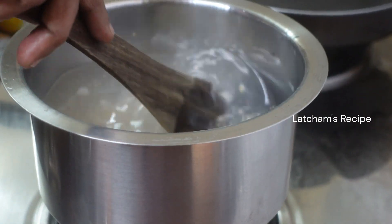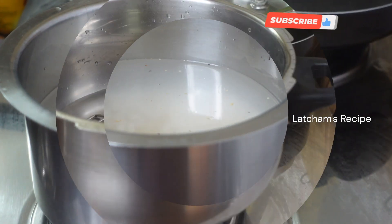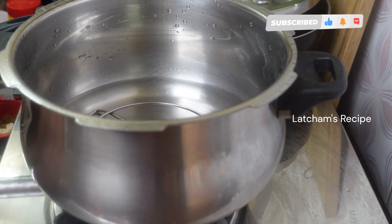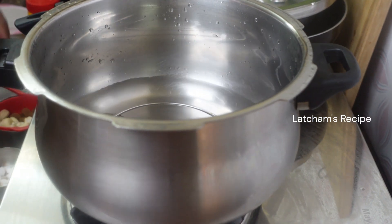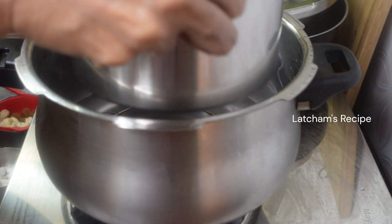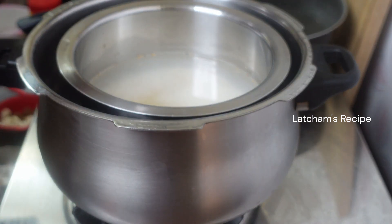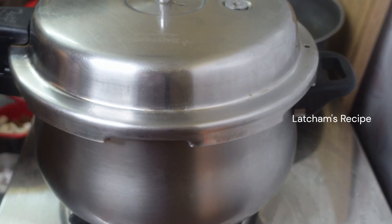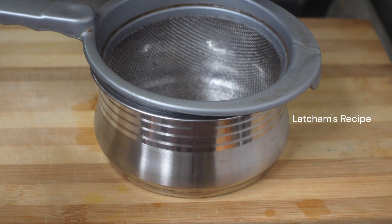I'm going to mix this in the cooker. Let's put the cooker in 3-4 pieces. Let's make the cooker on the stove. Let's cook the cooker in the middle. I will take a few cups of water and filter it.